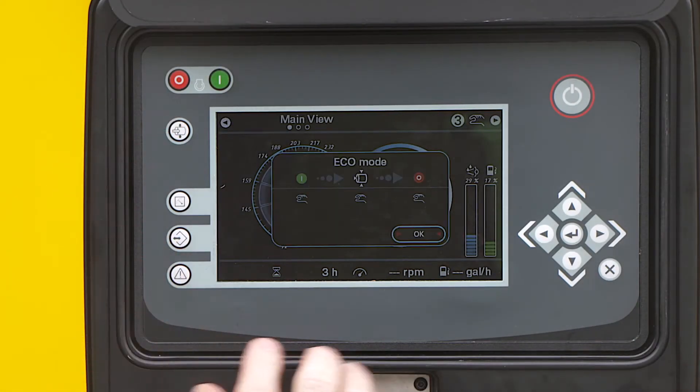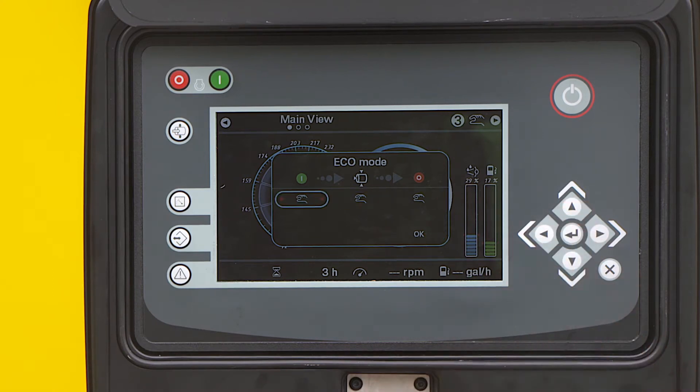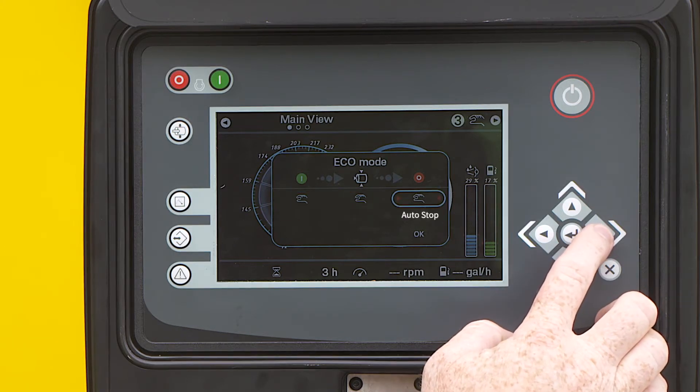The eco mode screen will pop up and you can program for your specific requirements. The hand icon indicates the function is set to manual. The options that come up from left to right are auto start, auto load/unload, and auto stop.